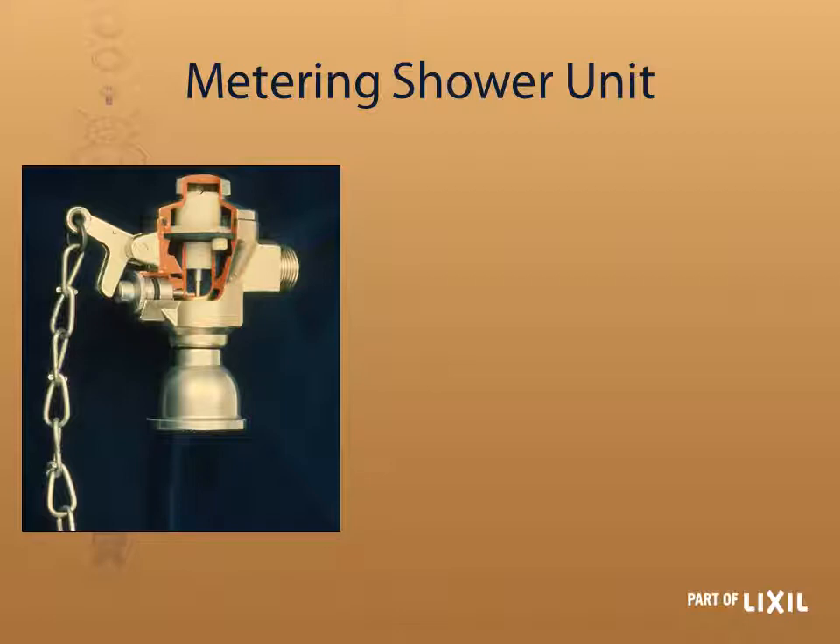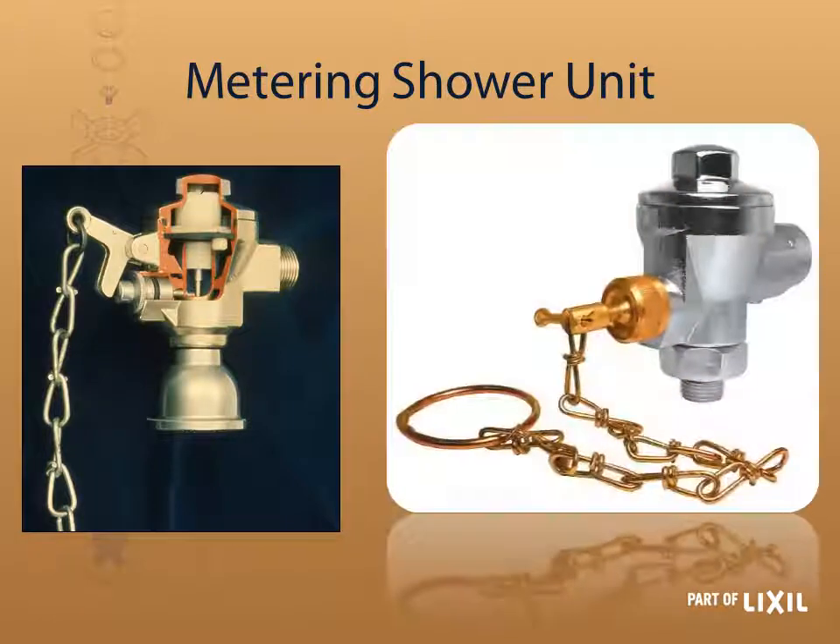This is the old metering shower unit, the KM100. The new one now looks different with obvious visual differences. The colored gold section is the spare item C-KM9.11 and it is also retrofittable on the old unit. The old unit has a rocker — all you need to do is cut that off, then loosen the button and replace it with the new one, and you've upgraded your valve to the new design.